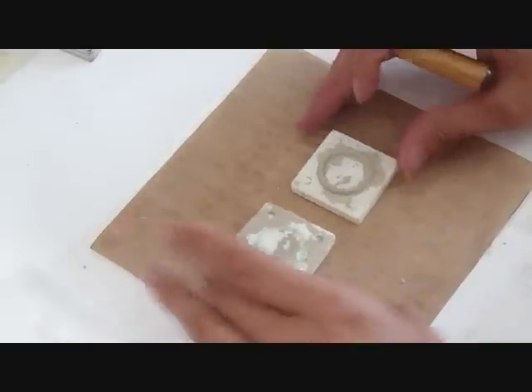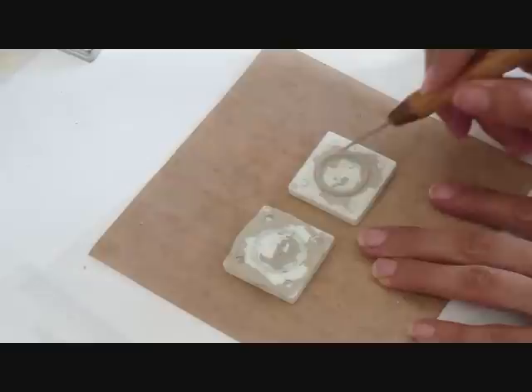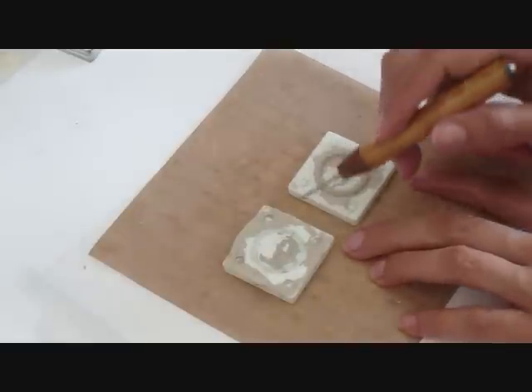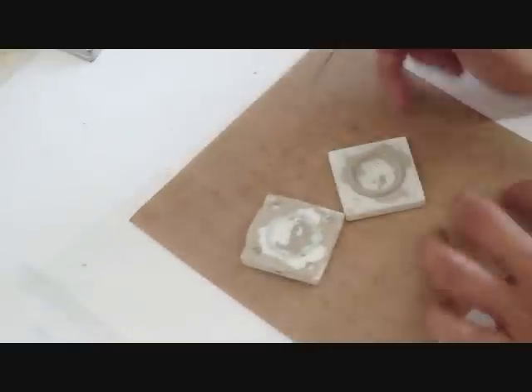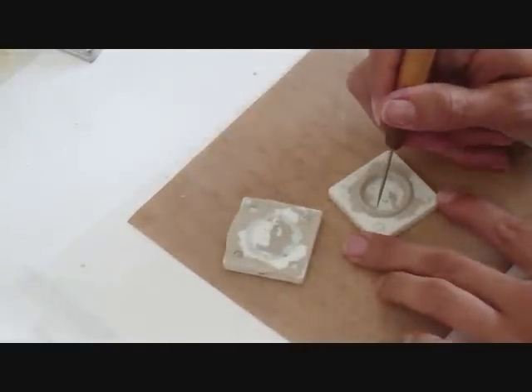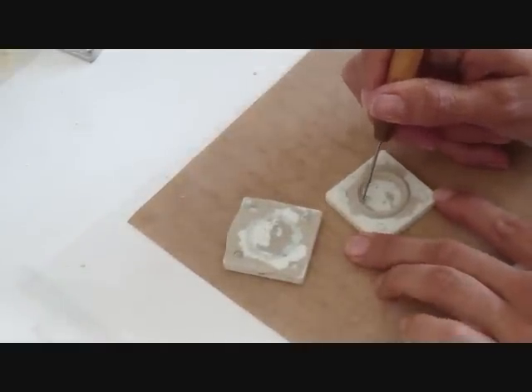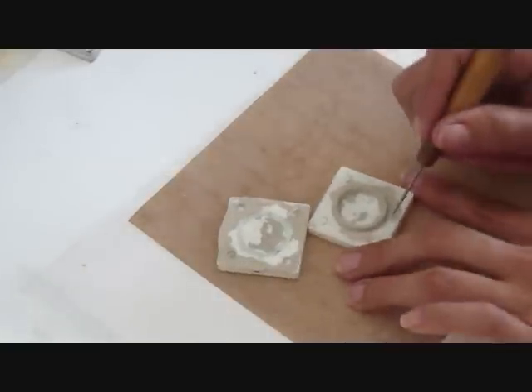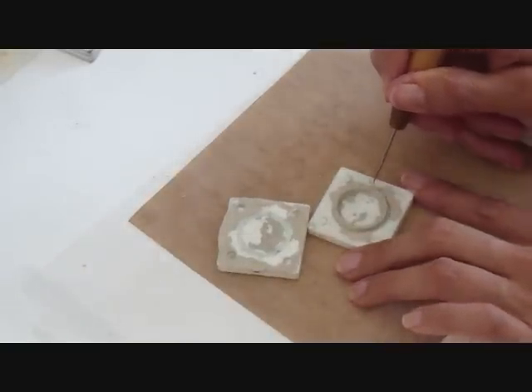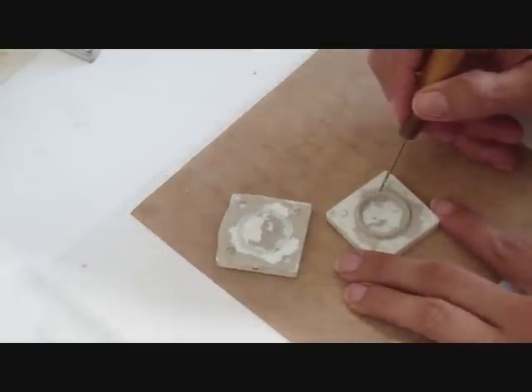Now we are going to open our mold after we have pressed it. You can use your fingers, your nails, or simply the needle tool. We will open it. We are going to have to clean the axis. Make sure that you got a good impression from the side that is open, the one that is exposed. It is really up to you how much you want to clean.